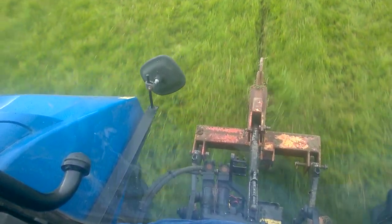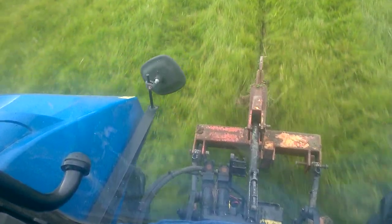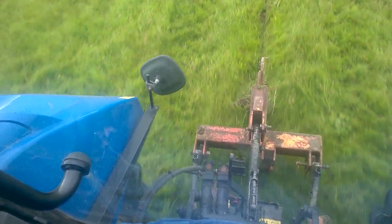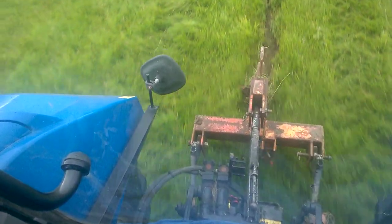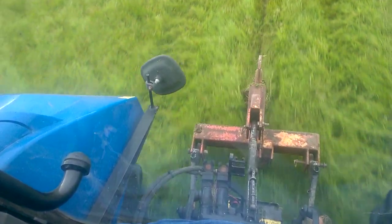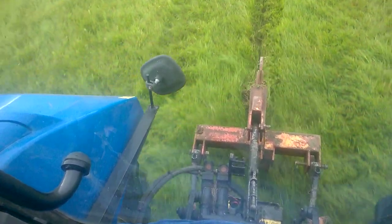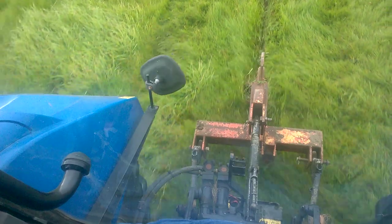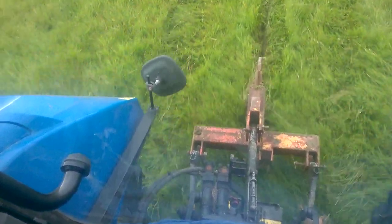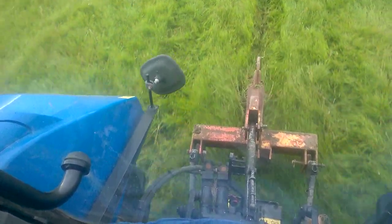I don't have the bullet on the back — I've just got the standard mole plough head on it. There's no real need to put the bullet on it. I'm only about a foot down into the ground. I'm not entirely sure if this feels drained or not, but I thought down it shouldn't be anywhere near the drain. It's done a good job. She's pulling fairly hard, on it in four wheel drive, and I'm on about 1600 RPM.